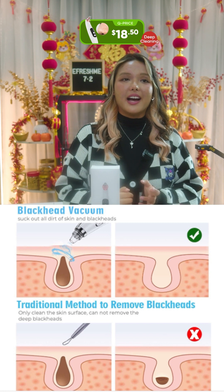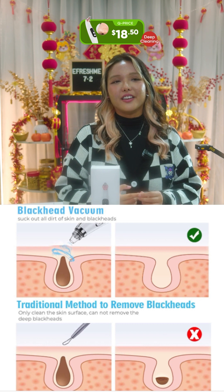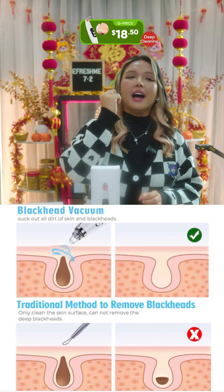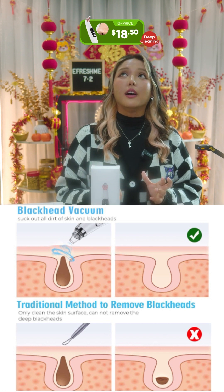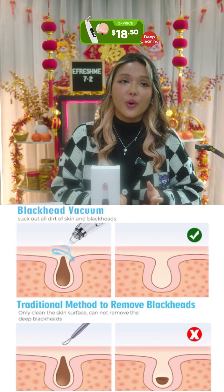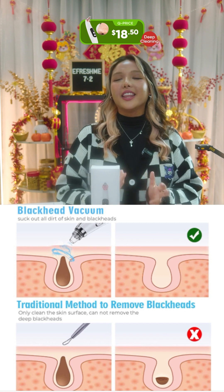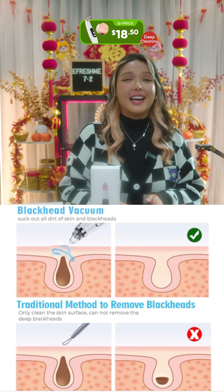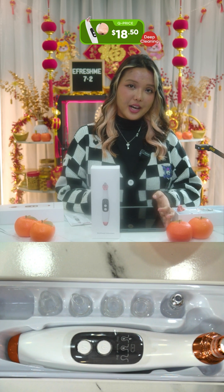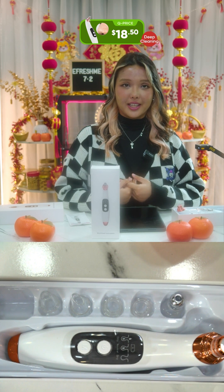This blackhead remover has an effective physical approach to solving your skin problems and it's actually safer and more effective than other facial methods. The traditional method — you know, you go in and prick — doesn't remove or extract everything. But this one really goes all the way deep into your pores and tries to remove anything it can as gently as possible.